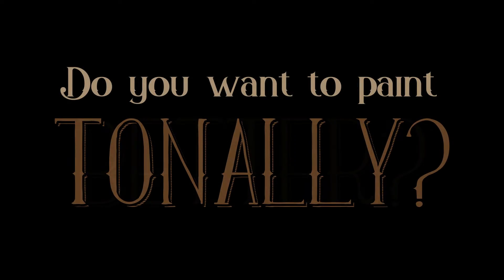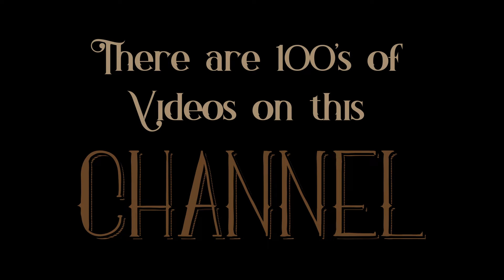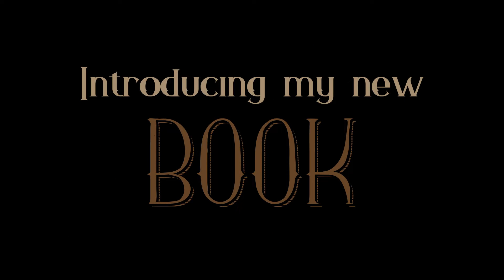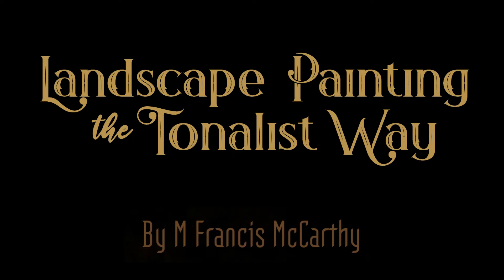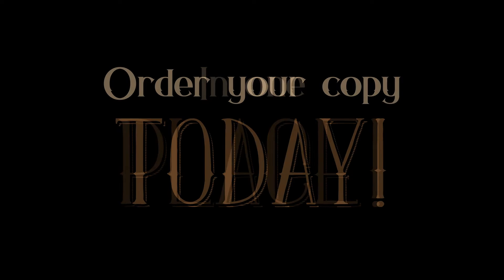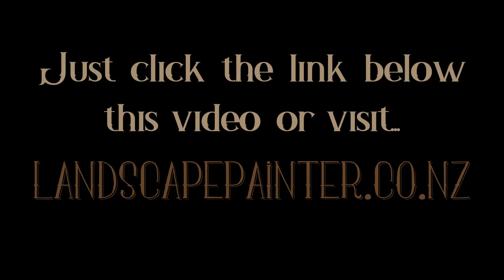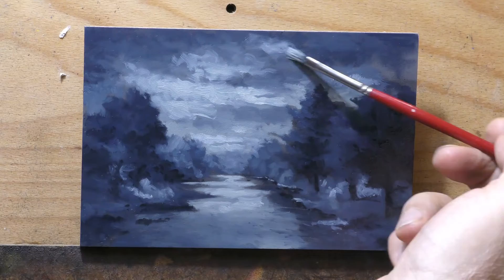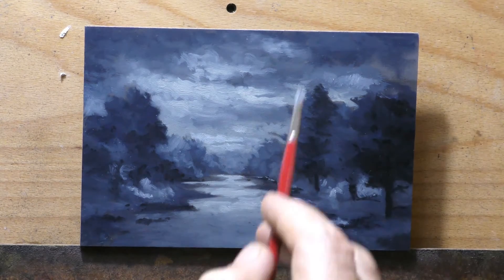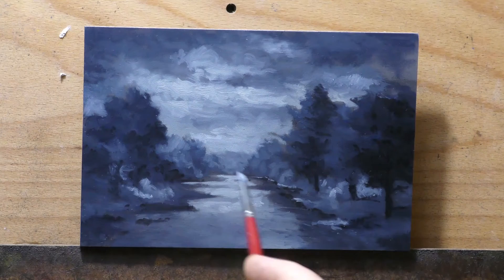Do you want to paint tonally? Do you want to paint better? Tired of trying to find the info you need? On this channel there are hundreds of videos. Introducing my new book: 'Landscape Painting the Tonalist Way' — everything you want to know in one place. Order your copy today; there'll be a link below the video. The price is now $60 US plus shipping. I don't mind taking a bit of a hit because I really want this book to get into people's hands.